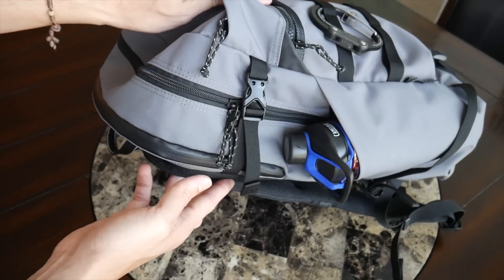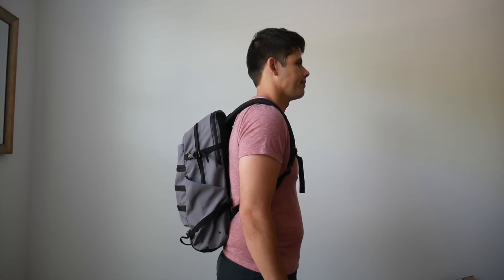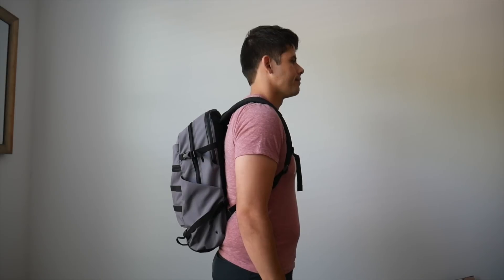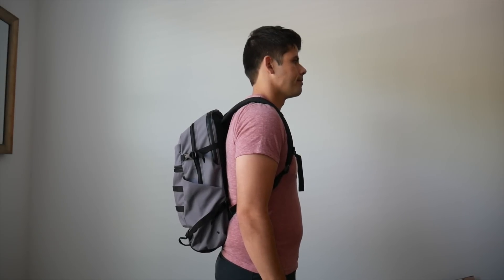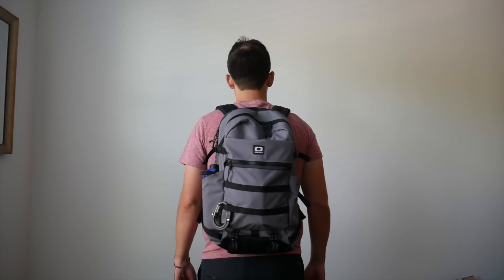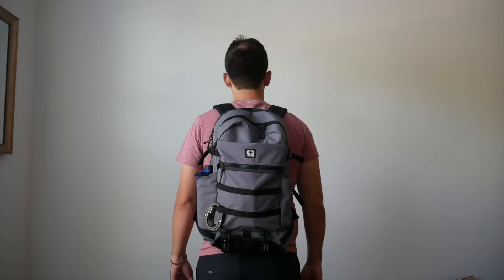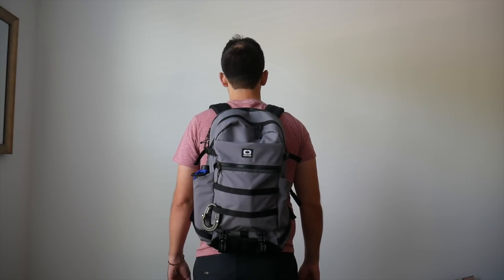The bag has a 20-liter capacity, so it offers a fair amount of space to carry everything you need for your day-to-day, but it is very slim. Even when it's filled up with a bunch of stuff, it doesn't really stick out — I really like how closely it hugs my back. One thing I did notice about the slimness of the bag is that even though it gives it a nice silhouette while you're wearing it, it does make it a little bit harder to hold some of the bulkier items I typically like to carry.